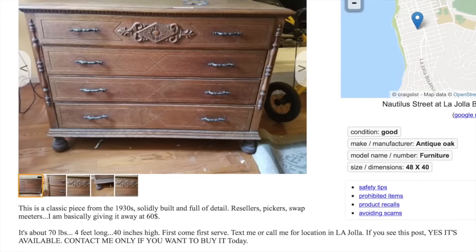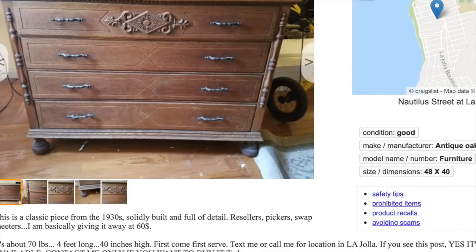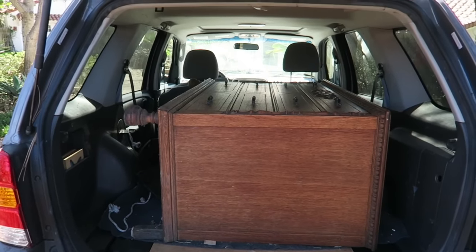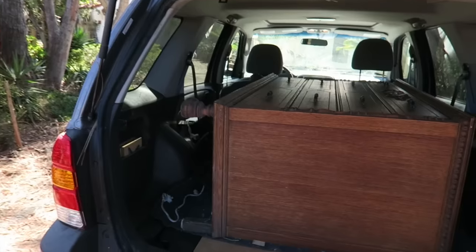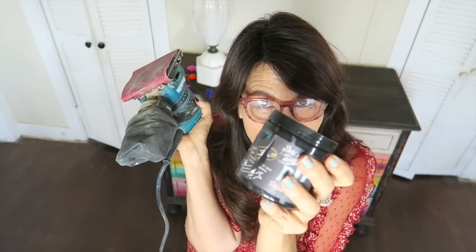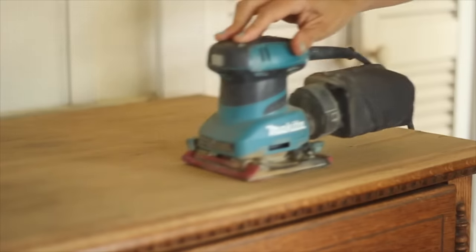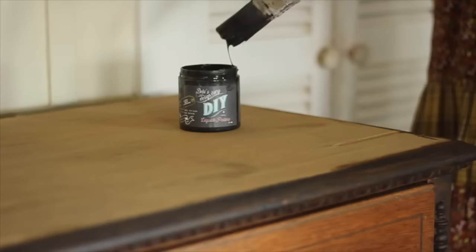I'm definitely Mexican. I found the dresser on Craigslist — it was $60, a 1930s solid oak — and I knew it would be the perfect canvas to create the serape look on. I took the sander and sanded off the honey oak, and the dated honey oak stain came right off in about three minutes with my electric sander.